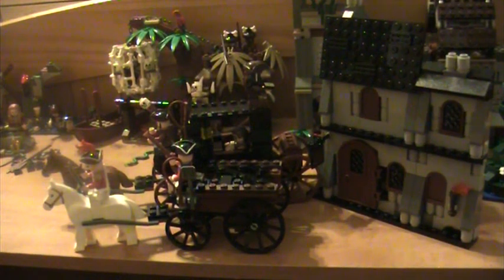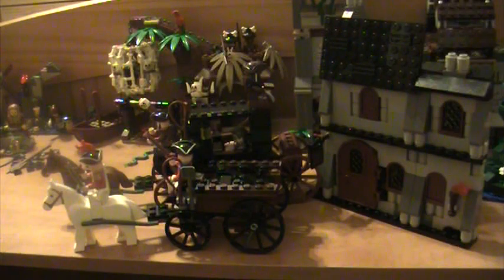Hey guys, this is Legoman123459876 here. I'm going to be doing a review of the Lego Pirates of the Caribbean set On Stranger Tides - the London Escape, as promised in my other review of the mill. Go check it out. It is ages 7 through 14, set number 4193, and it is 463 pieces.